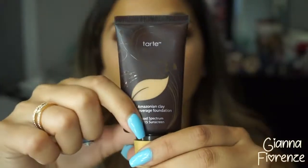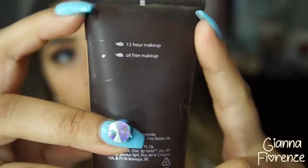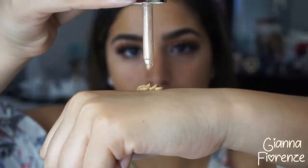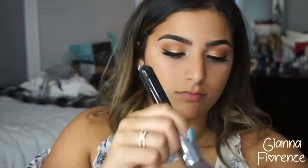Moving on to the face with the 12-hour poreless primer by Tarte, putting this all over. It's a great primer for summer. Then going in with the Amazonian full coverage foundation, which has some SPF and is 12-hour wear. I'm using the Tarte drops to give a little illumination, blending it out with the flat angle kabuki brush from Sigma all over the face.